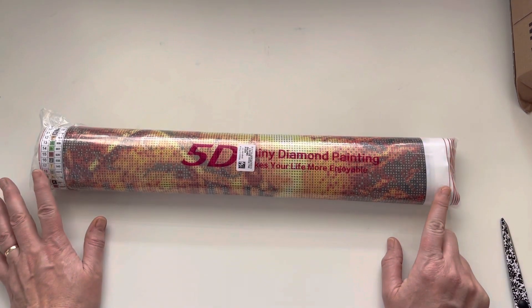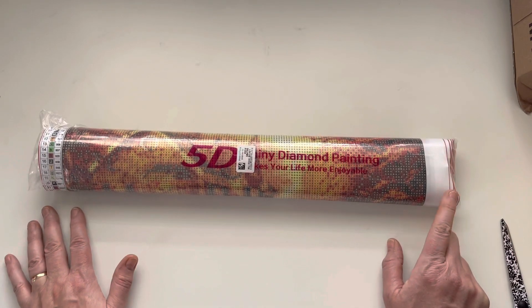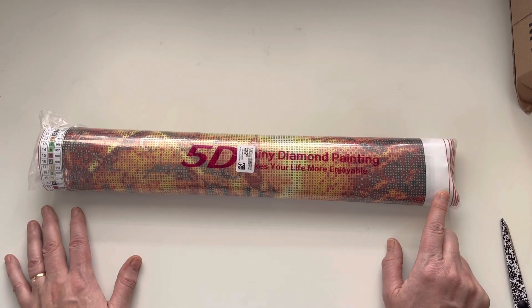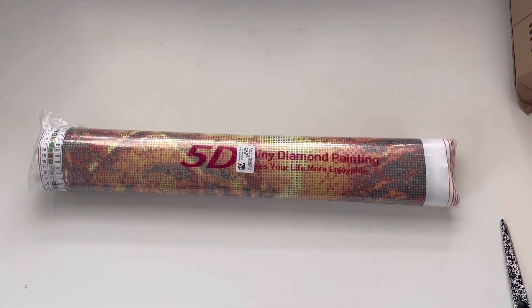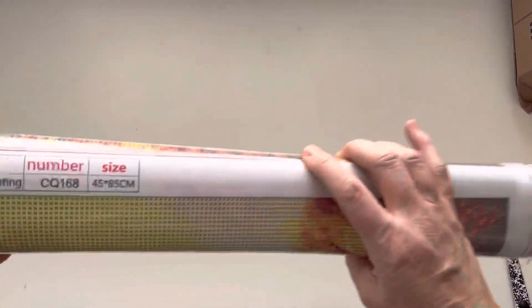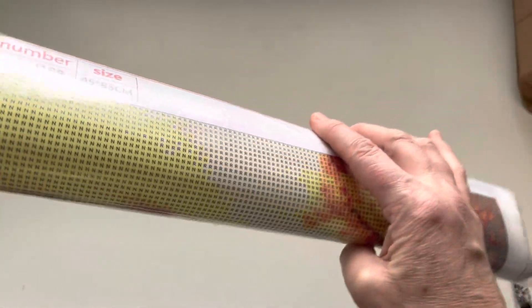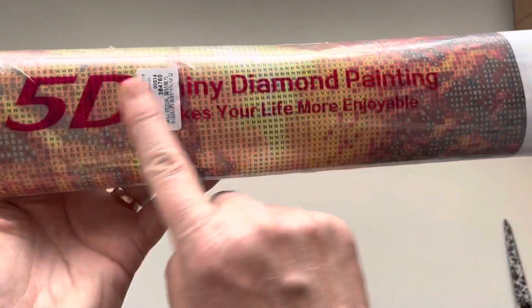Rather than getting a few smaller kits, I thought I would just get one larger kit to share with you today. I think it's just nice — it creates a bit of artwork for your home, and all that hard work and effort becomes something really beautiful to display. This one is 45 by 85 centimeters — it's a biggie!